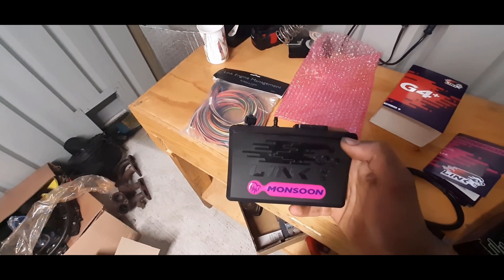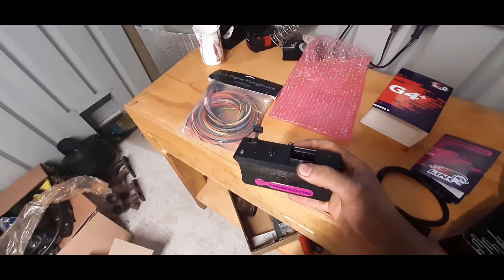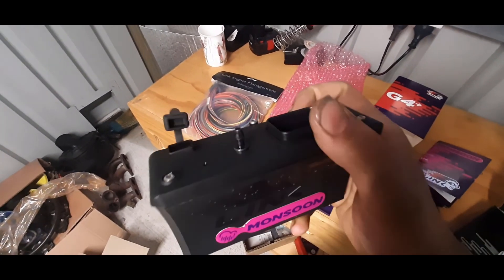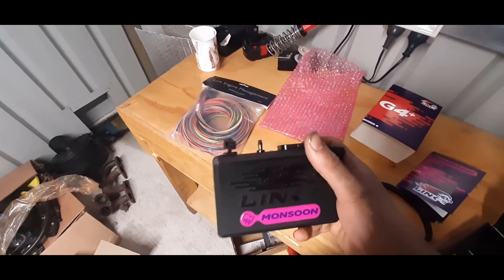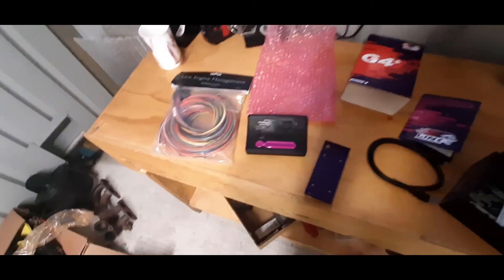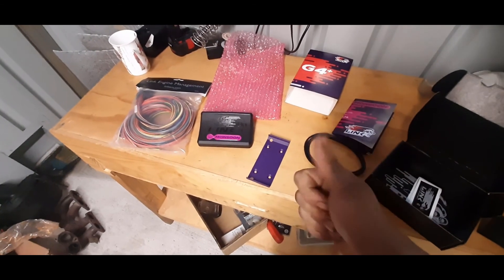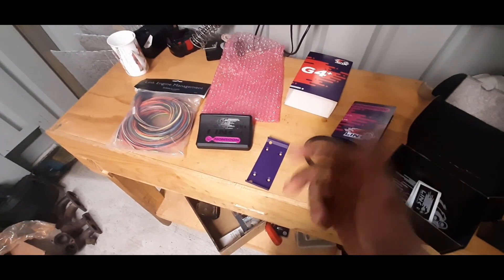So I've got a Link Monsoon ECU — this is the second tier up from the cheapest ECU that Link offers. The reason I wanted the Monsoon is because it has a built-in MAP sensor; you can see it's got a little hose barb right there.